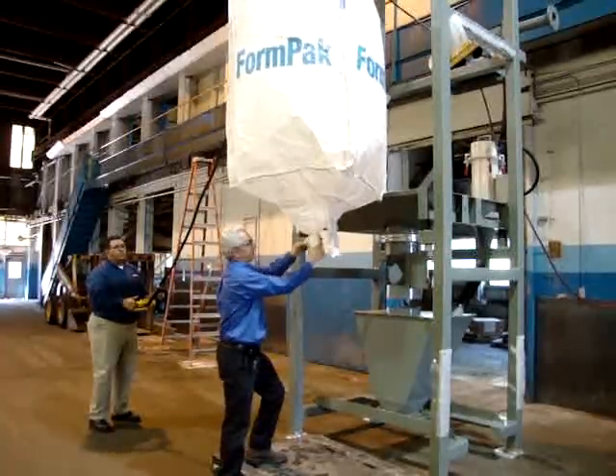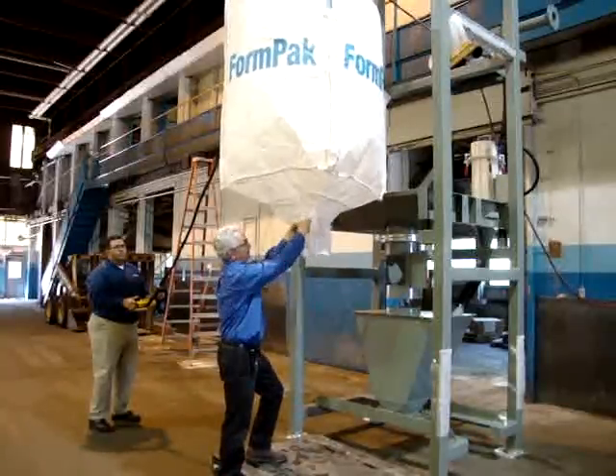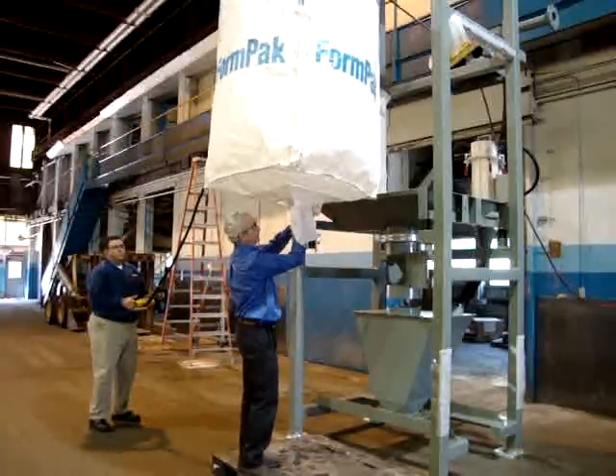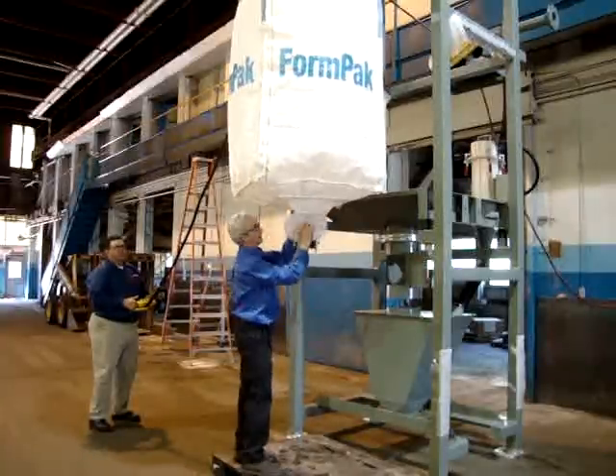That exposes the discharge spout of the bag. When we get that inside, we'll close the iris valve right here and then actually untie the bag. I just want to show that outside of the machine so that you can see what you're doing.